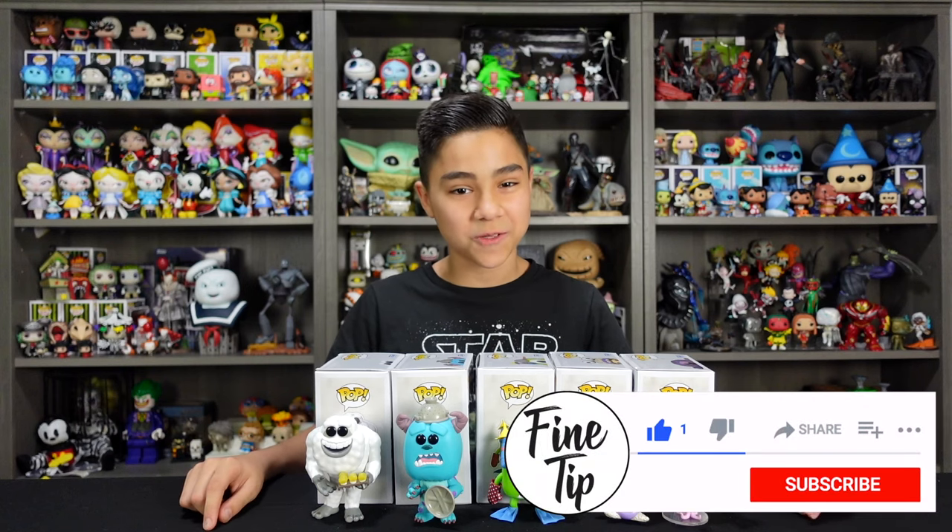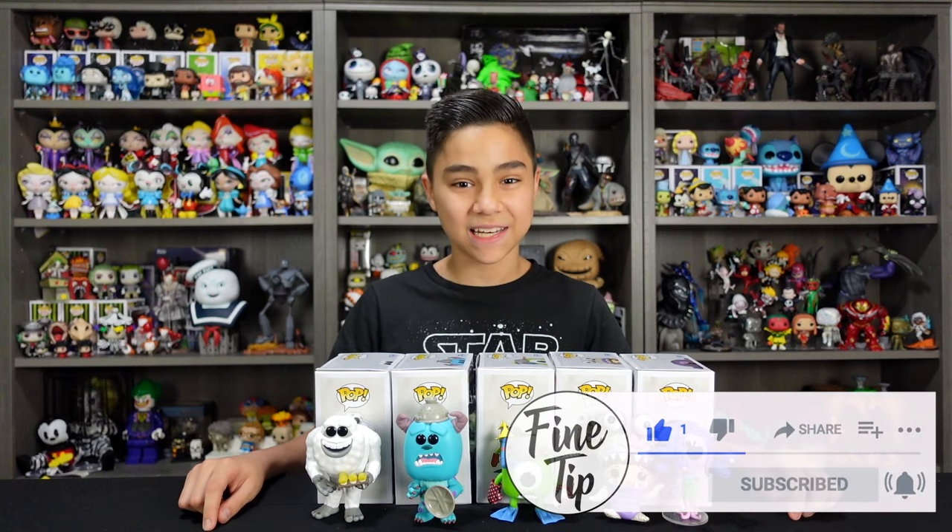Let me know which one's your favorite from the set down in the comment section below. If you guys want to add these Funko Pops to your collection, as always check the links in the description. If you guys want to see more awesome Funko Pop unboxings, stick around and check out our other playlists where we unbox cool Funkos like this one and all kinds of other cool collectibles. If you guys like this video, don't forget to like, comment, and subscribe. Thank you guys for watching and we'll see you next time.